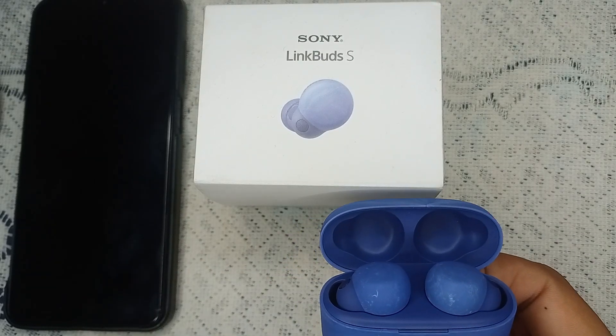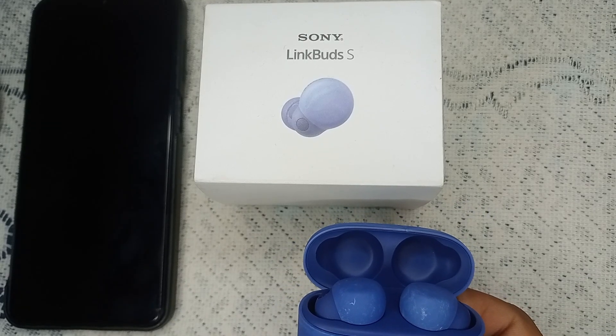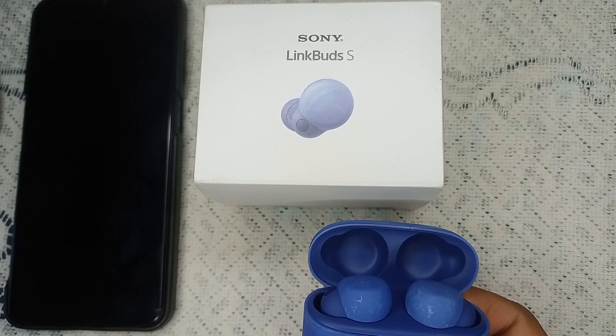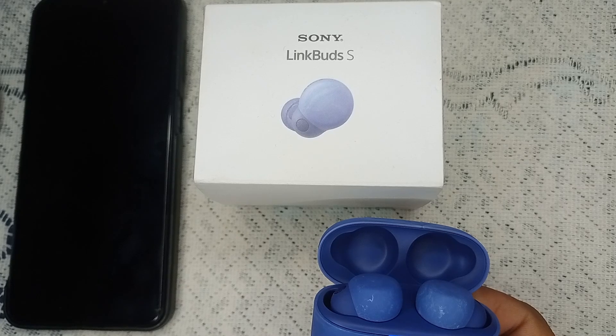On the back side of the case, you will see a tiny button. Hold this button until you see a red or orange blinking light turn off. First the lights will be blue blinking, then wait — it will take about 15 to 20 seconds.